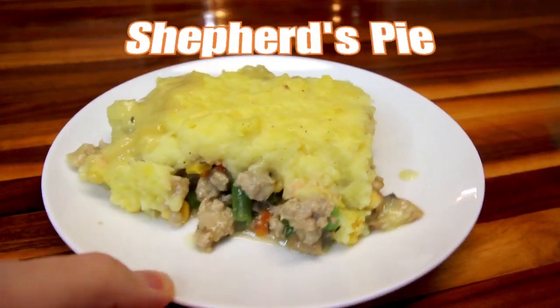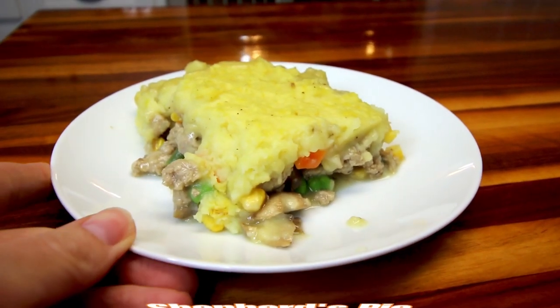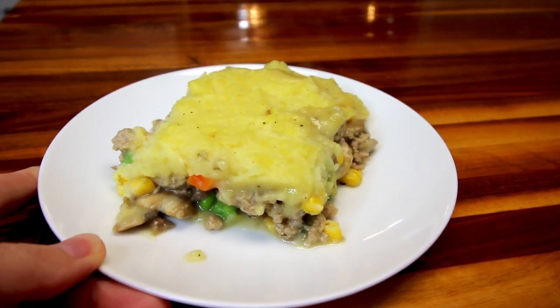First up is shepherd's pie. This is kind of a family favorite of ours. I've been making this for years but I typically only make it during the fall and winter because it is a nice comfort food when the weather is colder.